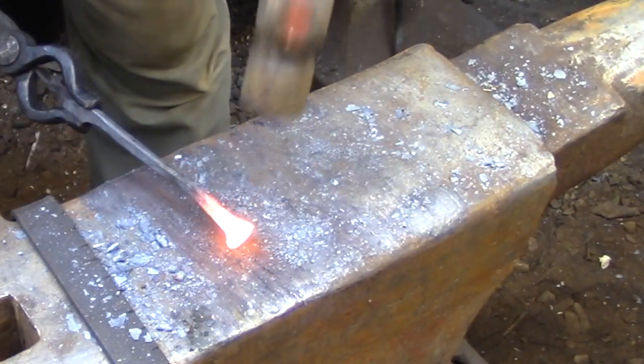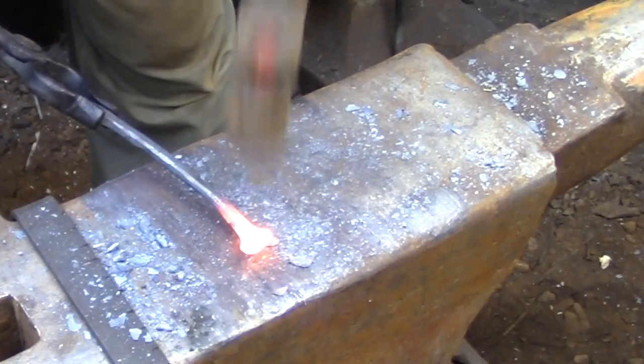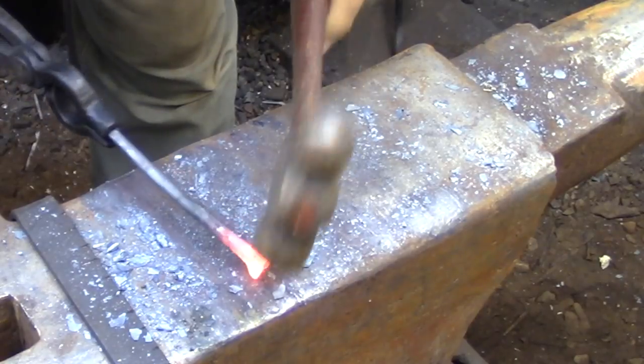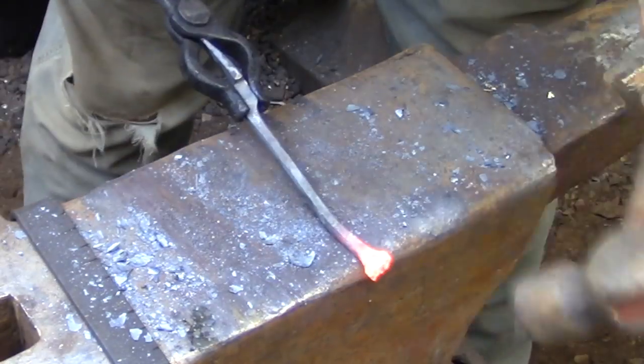At this point I really don't need to do any forging on the inside edge of the ball because the bolt header took care of that. So all I really need to do is just hammer it round into a ball detail.